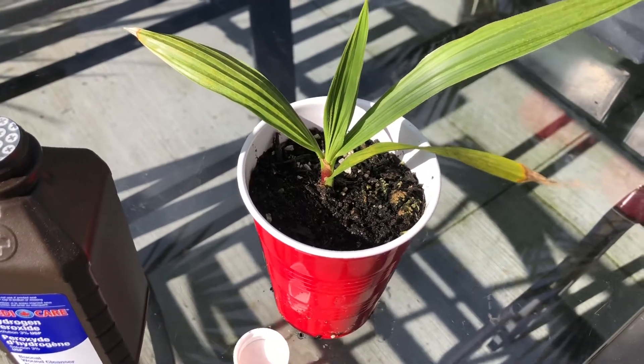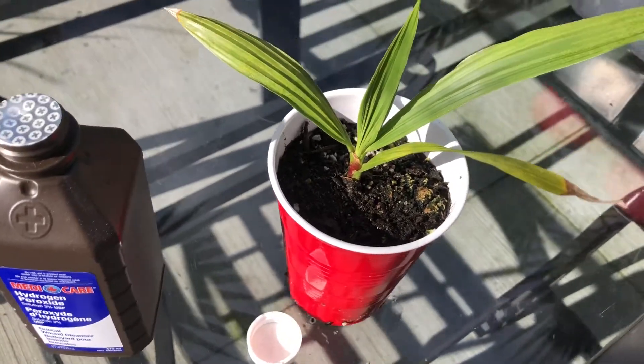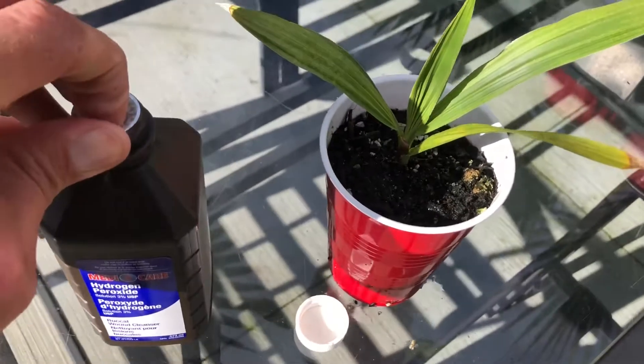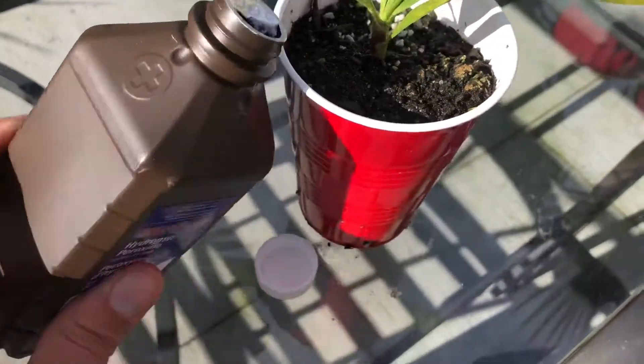I'm just gonna see if it has any benefit: one, if it kills the fungus gnats, and two, if it gets rid of the fungus. The fungus is only in the top few inches — there will be no fungus down on the roots or anything — but it won't hurt to try. So let's just water it right now on camera and I'll do an update video to see what happens.